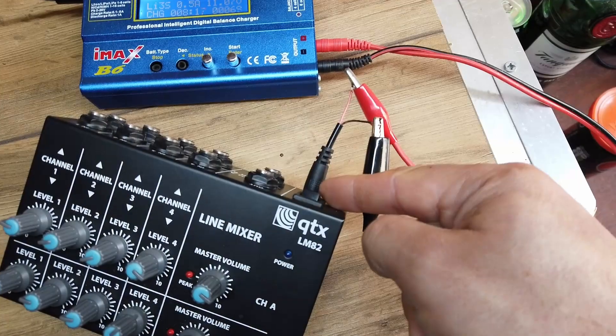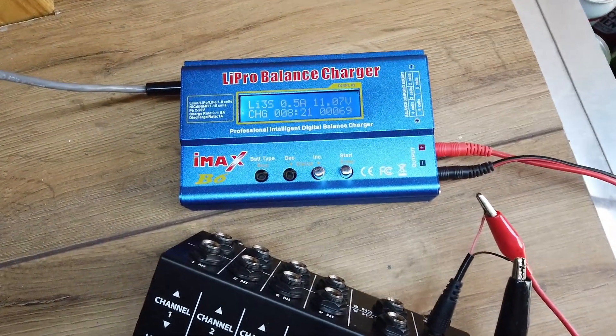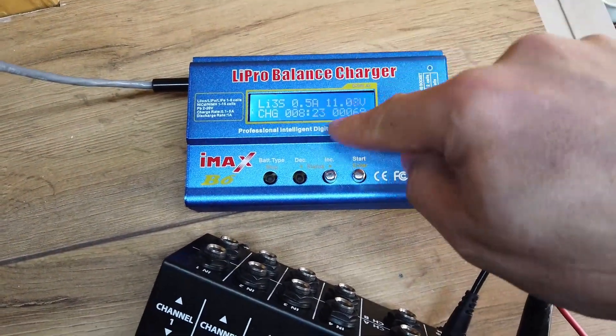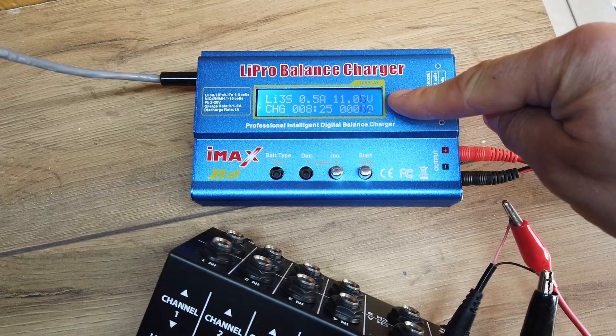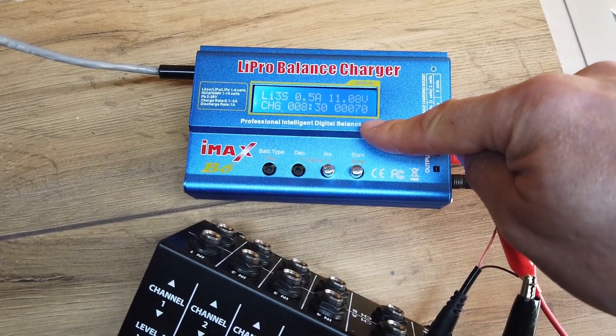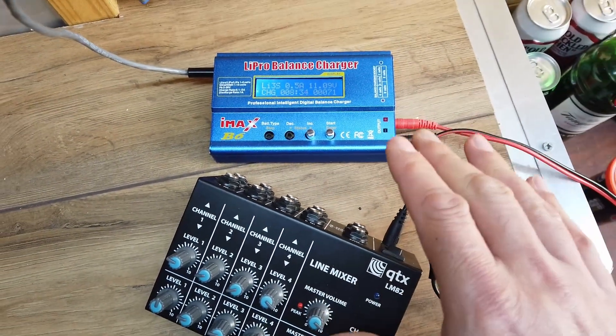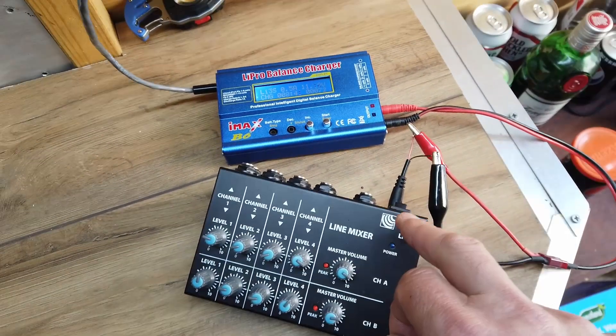Connected up a little DC barrel jack here and gone into the iMax B6 charger. It's currently at 11 volts, it's been on charge for eight minutes and it's sucked up 70 milliamps. Good news — everything looks like it's charging, which is really really good news.